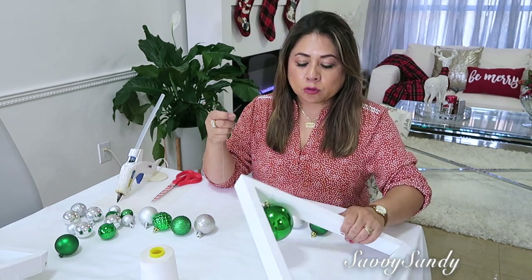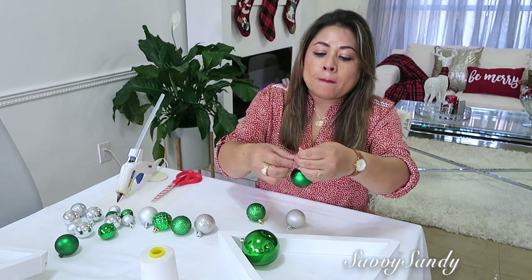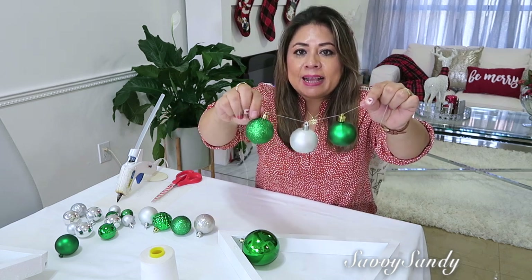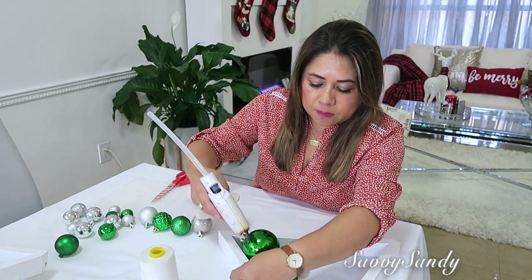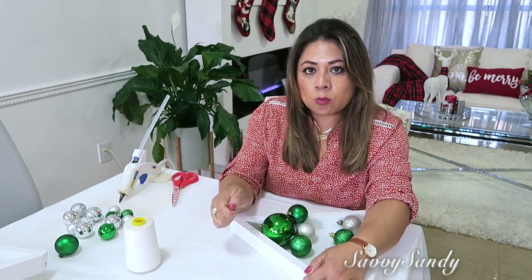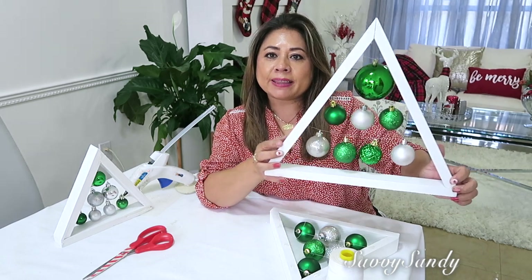La primera es fácil porque puse una no más. Pero para la segunda, van a meter la esfera, le dejan un pedazo de hilo y le van a hacer un nudo para que la esferita no corra por todo el hilo sino que quede ahí quieta. Para la tercera hacen igual, pero dejen la misma distancia y péguenlo a los lados. Déjenlo secar bien y ya después le cortan el exceso del hilo. Cuando lo pegues, sostén la punta templada como unos dos minutos porque si no se te cae el hilo y queda colgando.